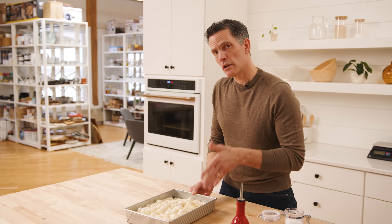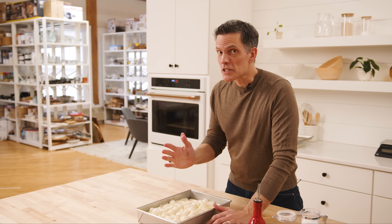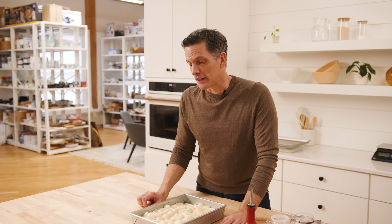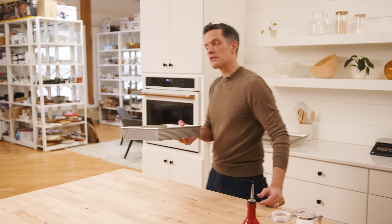Oven's preheated. We're baking on a baking stone for 25 to 30 minutes. Every oven is different — don't say that often enough. You're the baker. Your job is to bake, and part of baking is nurturing and guiding the process. Keep your eyes open, use your nose, use your ears — every sense you've got available that makes you a great baker. Let's throw this thing in.